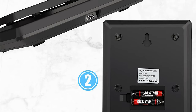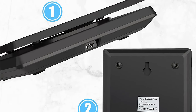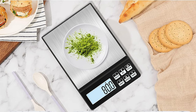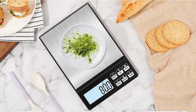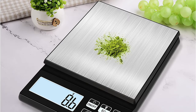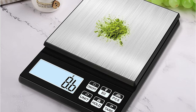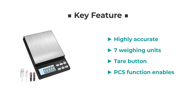It is powered by a built-in lithium battery that can be charged using a USB cable or two triple-A batteries. The scale features a tare button that allows you to subtract the weight of a container or plate, making it easy to achieve accurate readouts of ingredients. Additionally, the PCS function enables counting of small identical items such as pins and screws.